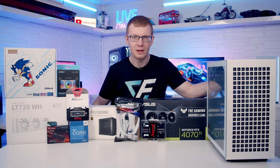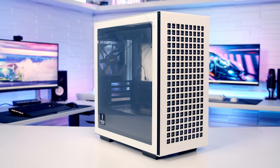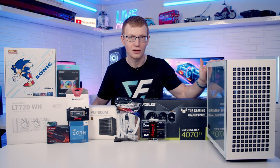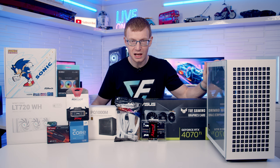Hello and welcome back to another full step-by-step PC build guide. Today I've got a Micro ATX build for you and we're going to be building a PC in the Deepcool CH370. This case is available on Amazon for less than $60, which does seem too good to be true for a case that looks this good, so we're going to be taking a really detailed look at it. But first, let's look at the other parts.